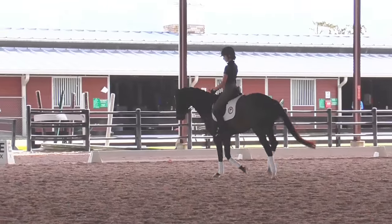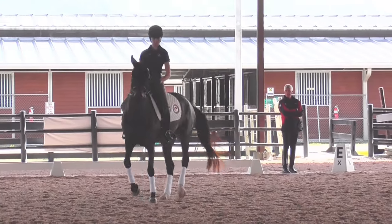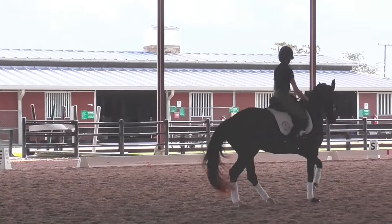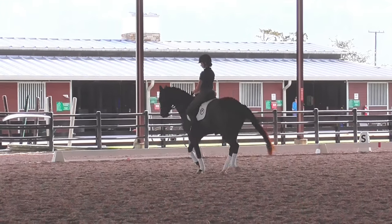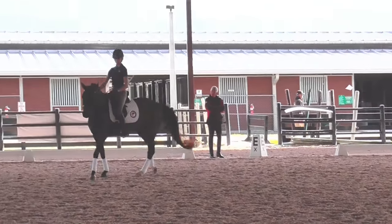And then this time stay in the canter and haunches in. Half-halt that. Half-halt that. Little touch. Little more haunches over — little touch. Haunches over. Yeah, if you touch her, then you're ready. And then straight on the circle again.